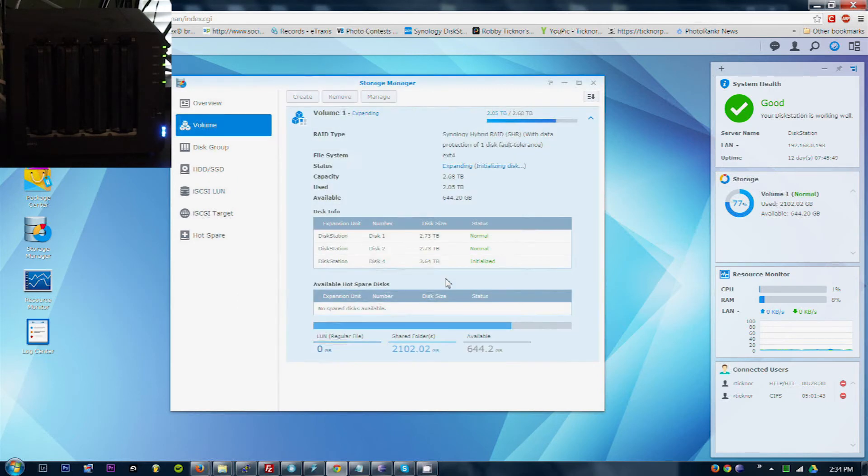I can hear the drive thinking. Initialized. Expanding — it's still with one disk tolerance. Mounting volume. Checking parity. Expanding. Let's see how long this actually takes.